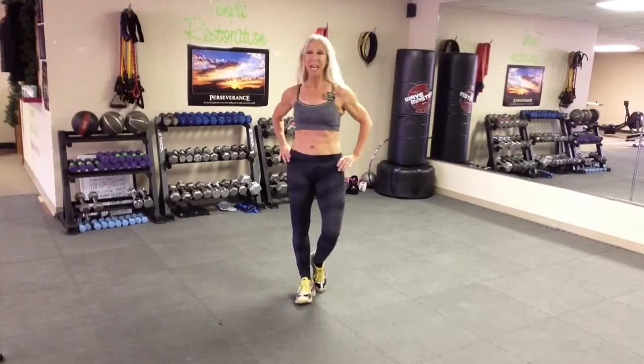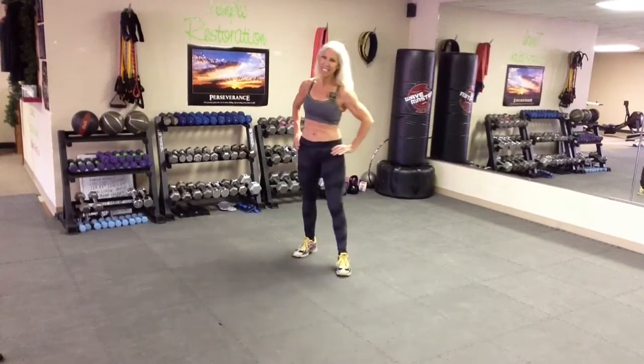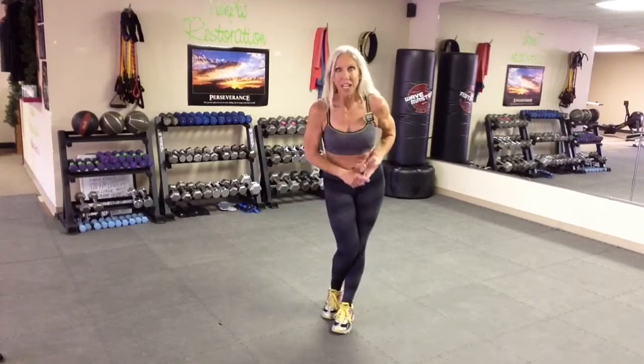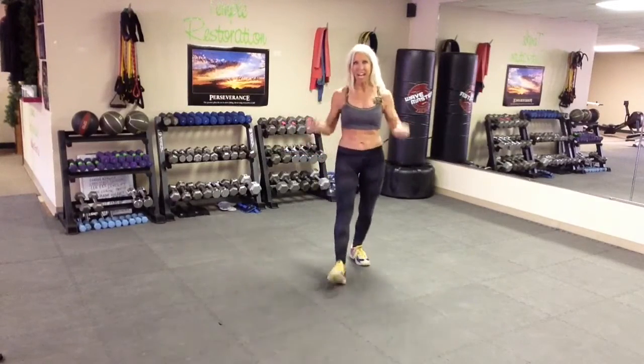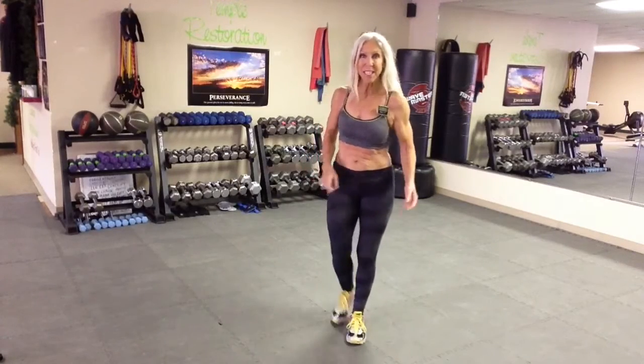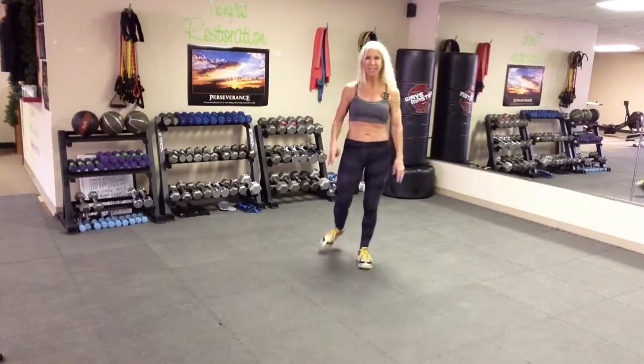Hey guys, this is Debbie from Bootcamp Academy 101 Fitness Studio in Decatur, Texas. Today we are going to do cardio and weight training all combined in one little circuit to give you the maximum benefits of cardio endurance and muscle endurance, strength, stamina.